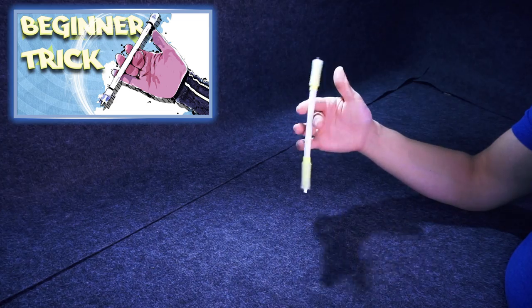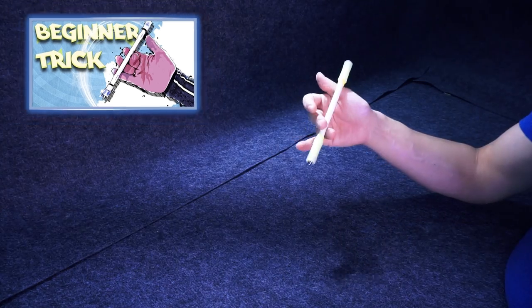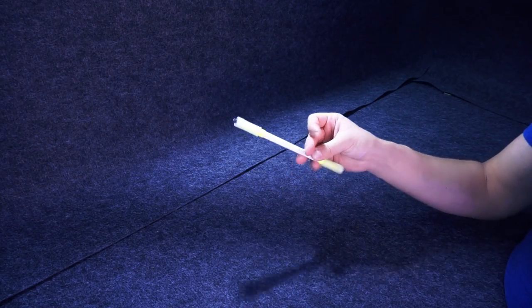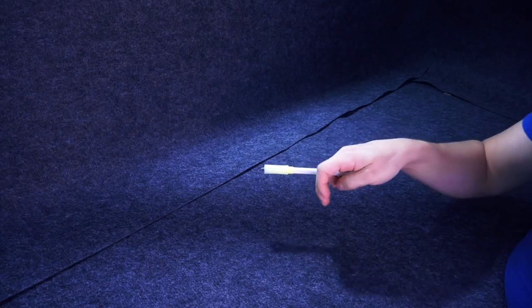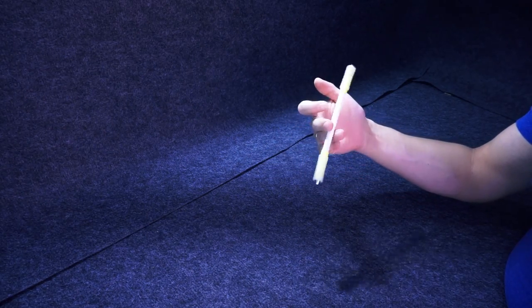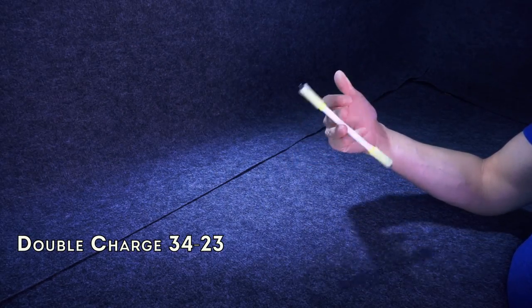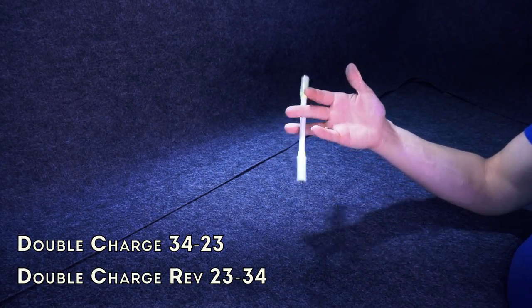The best way to develop your pinky is actually using it — learn tricks in 3-4. Pay more attention to them than to other slots, as they need more attention. The first good trick for developing pinky is finger pass — the first fundamental, easy and hard at the same time. Doing it in slots 3-4 and 2-3 continuously makes your pinky move while keeping ring still. But the best beginner trick for developing pinky, in my opinion, is double charge 3-4-2-3, or double charge reverse 3-4-2-3.